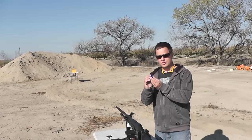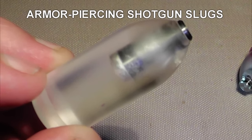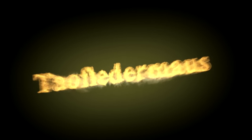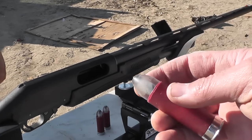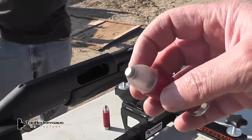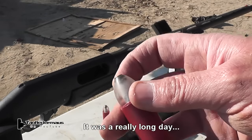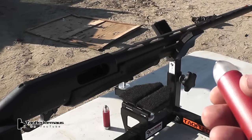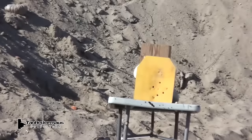Is it possible to defeat body armor with a shotgun? We got a little extra time, so we're going to shoot these polycarbonate with a carbide core slugs. Say that a couple of times — carbide core. Let's see if these things will go through that armor plate.